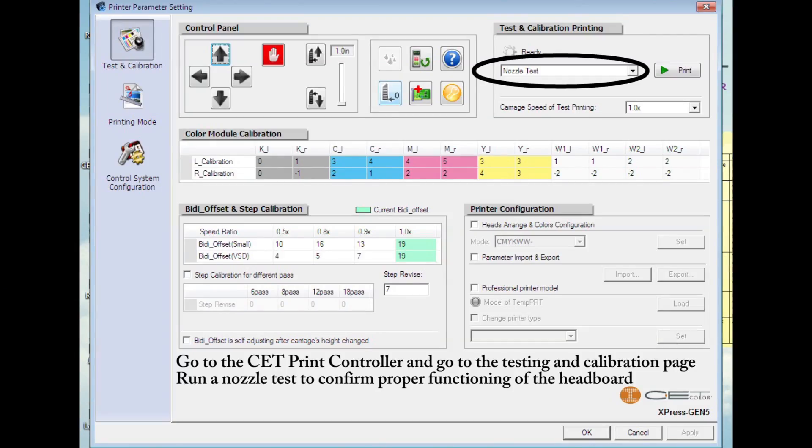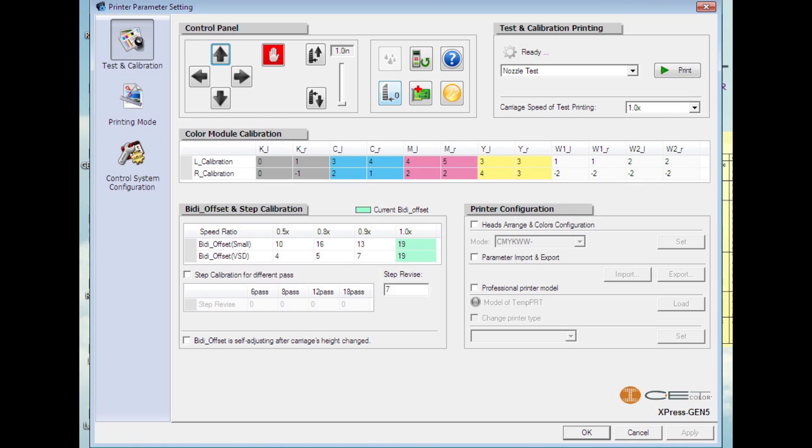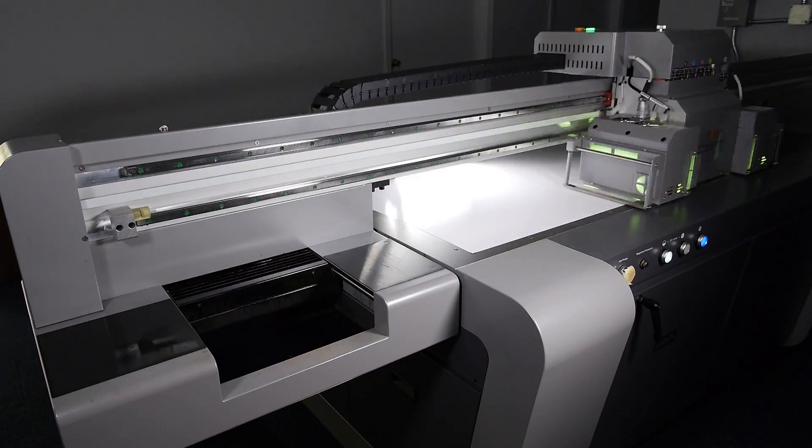Go to the CET print controller and go to the testing and calibration page. Select the nozzle test from the drop down menu and select your normal operating speed from the carriage speed drop down menu. Run the nozzle test to confirm proper functioning of the headboard.